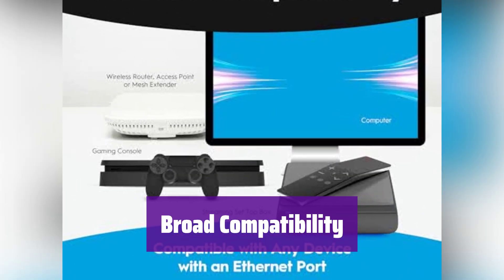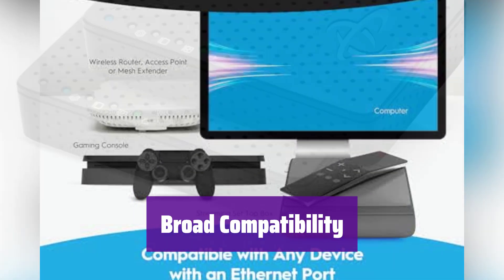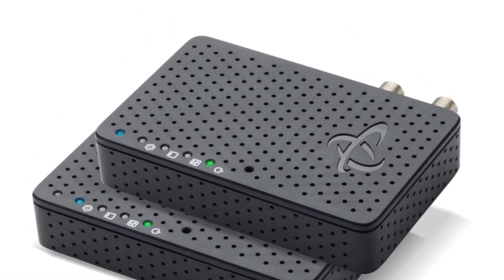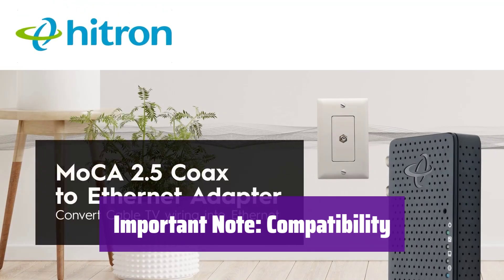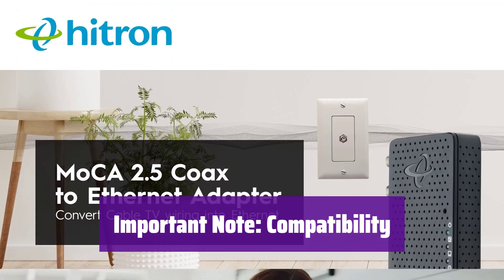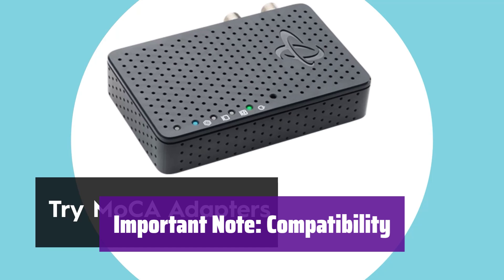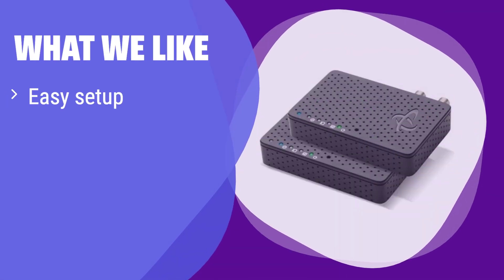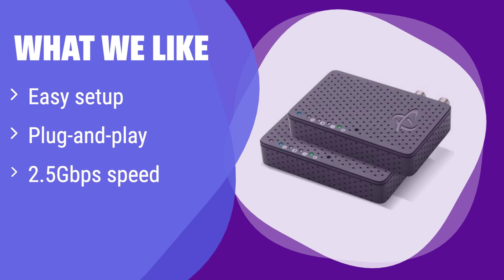It works with a wide range of devices with Ethernet ports, including smart TVs, gaming consoles, and computers. Please note that it's not compatible with services like DirecTV, DISH Network, or AT&T U-verse due to frequency overlaps — ensure compatibility before use. What we like: It boasts a simple plug-and-play setup, creating an instant 2.5 gigabits per second network. If you want a hassle-free way to boost your internet speed without any complicated configuration, this is perfect.